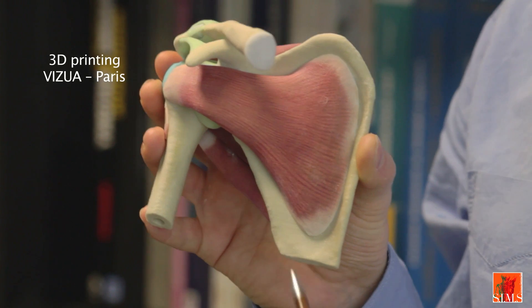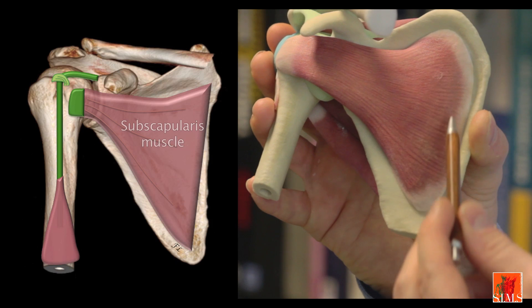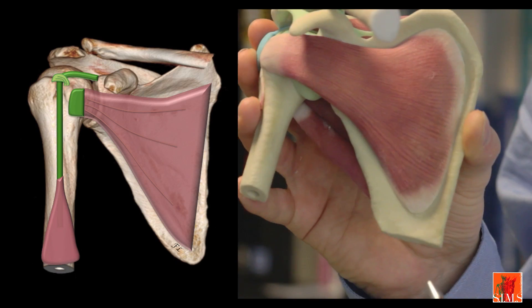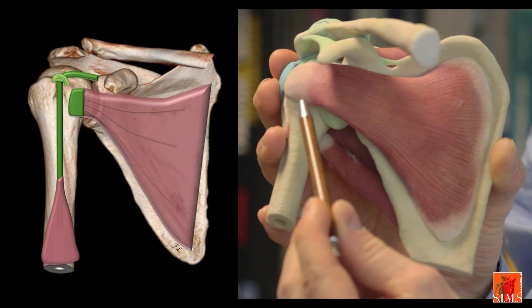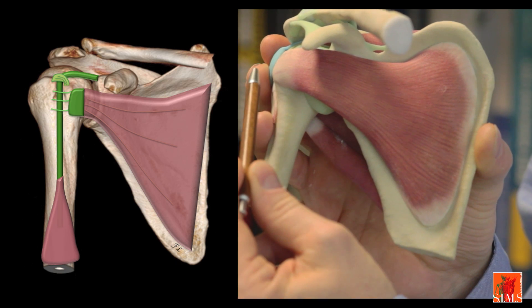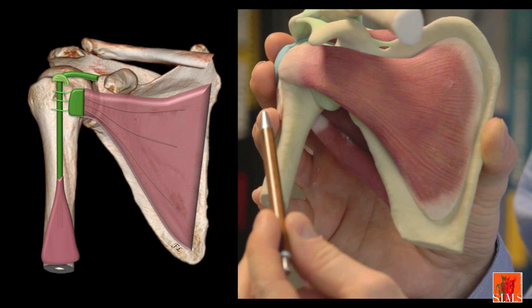The subscapularis muscle is a thick, powerful triangular muscle arising from the anterior aspect of the scapula. It is directed outwards and is multifasciculated. It ends in a powerful tendon which inserts on the lesser tubercle. It also gives some fibres that form a bridge over the intertubercular groove, thus holding down the long biceps tendon.